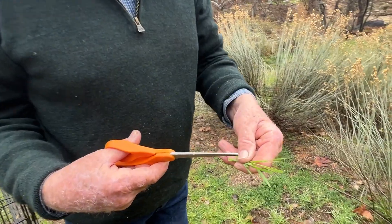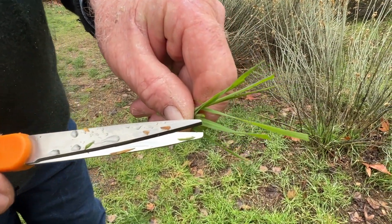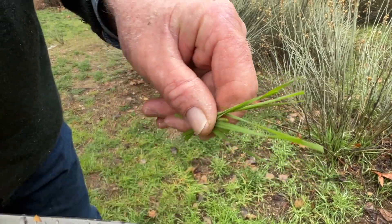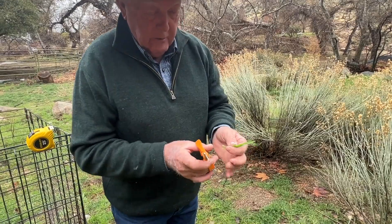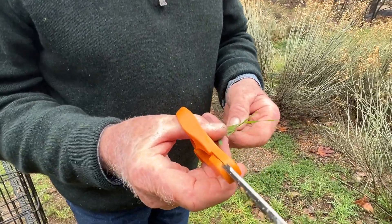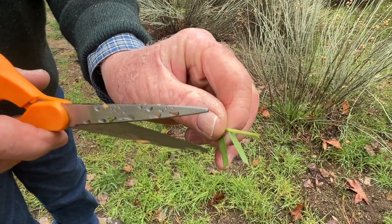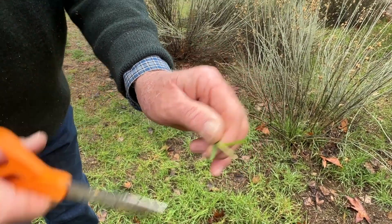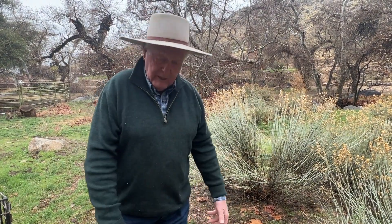This is what a cow would eat, and the wide blade is for photosynthesis. When you take it down to one inch, you've left a small amount of photosynthesis — just enough to get the grass to grow again, and that's how you get your regrowth. If you take it down to the dirt, you don't have any photosynthesis; there's nothing for the sun and the plant to work.